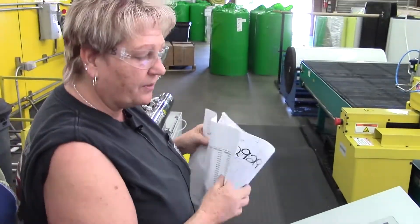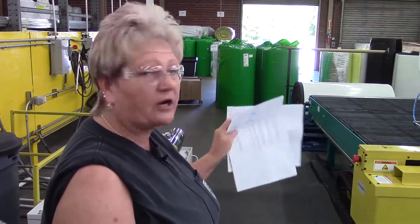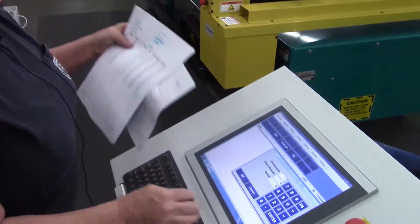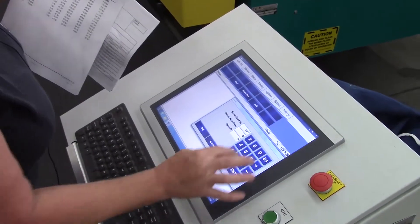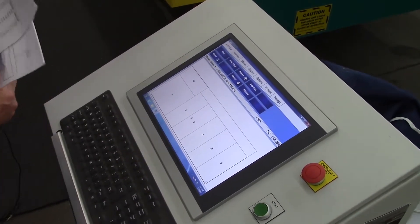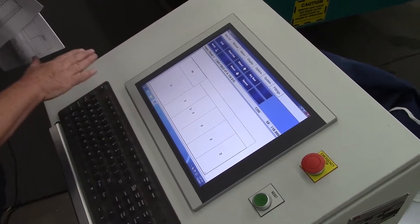Right here is where we put the job in so we can run it on our cutter. This is the layout of how our job is going to cut on the cutter.